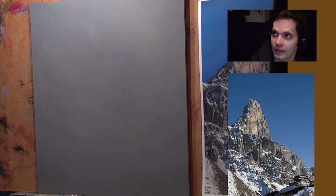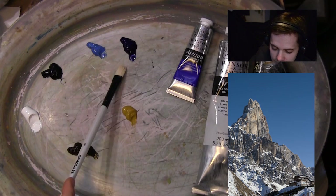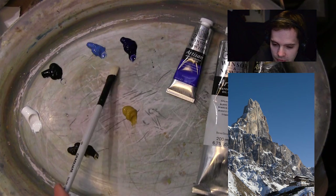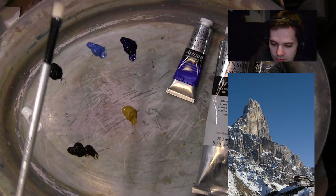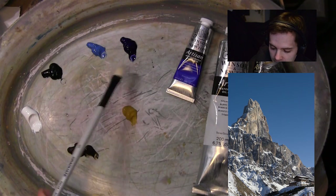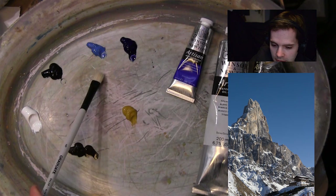So what paints have I got? I've got two blues, and the reason I've got two blues is because I'm going to use them to mix for the sky and also in the shadow areas of the snow — there could be some blue in there. I'm tempted to put some red on the palette to warm areas up, but I'm not sure yet.